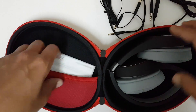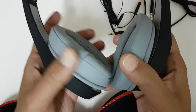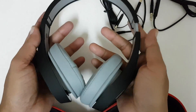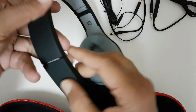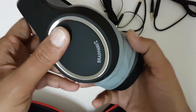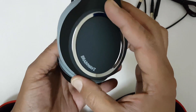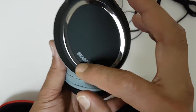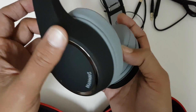And this is the headphone. As you can see, it is very light. Here you can adjust the cups. There is a Brainwavz logo on both sides, and there is a metal type ring on both sides as well.